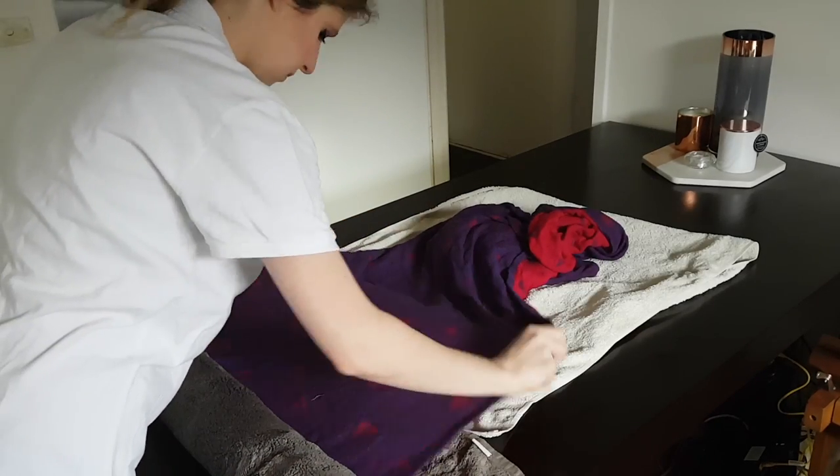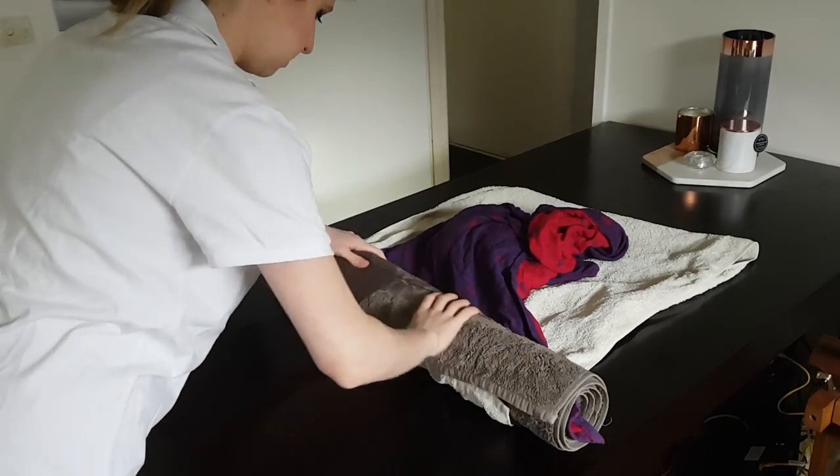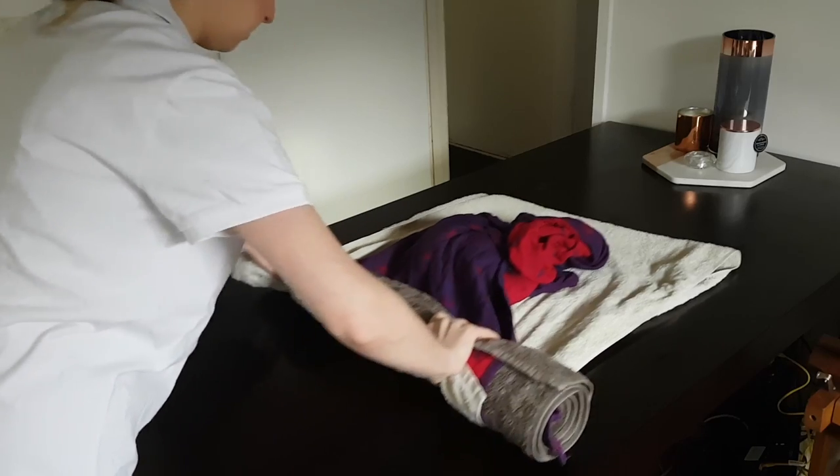You may need to use two towels depending on the length of your wrap. This is a size 4 wrap so I used two, but you could find yourself needing to use even more than that.